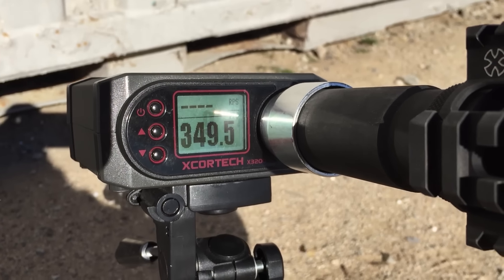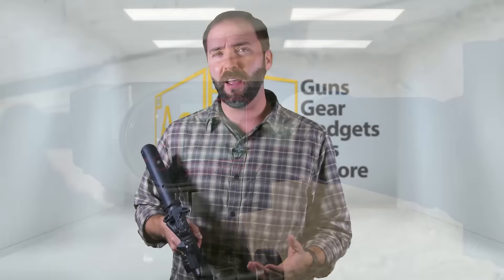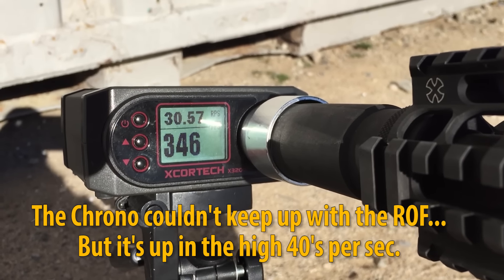Taking it to the chrono — and on the field as well — I saw different FPS numbers on the different uppers, and that was part of the design. For playing outside and more field use, I opted for the longer upper, which came in around 350 feet per second with a .20 gram BB. You can switch to the shorter upper and get about 325 to 330 FPS. So you have both options depending on where you play — keep it below 350 for tight indoors, or step it up for outdoor play.